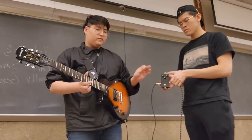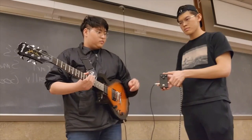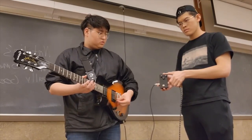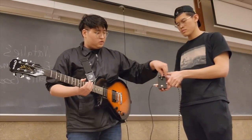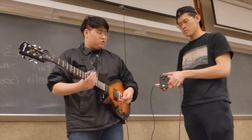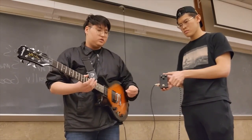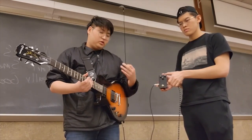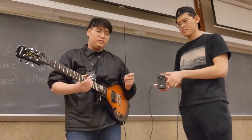Let's try it out. Before anything is turned on, it has its original clean sound. But once I turn on the volume, it gets louder. If I add gain to the input, it gets even louder. The tone dial adds more of a distorted, buzzy sound, which is essential for the overdrive effect. You can hear more vibration and that distorted sound, which is the distortion of the waveform.